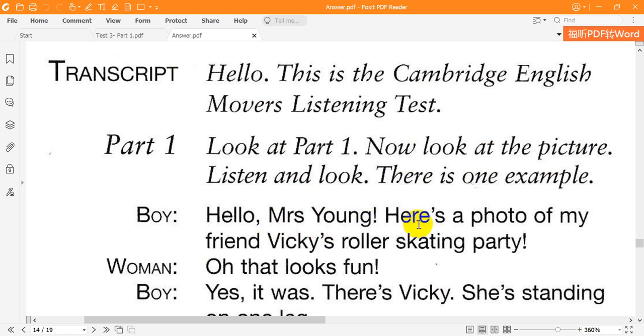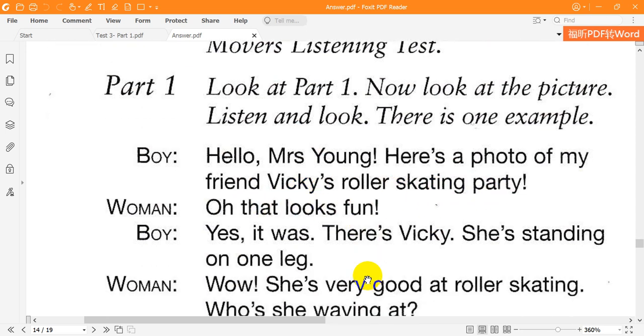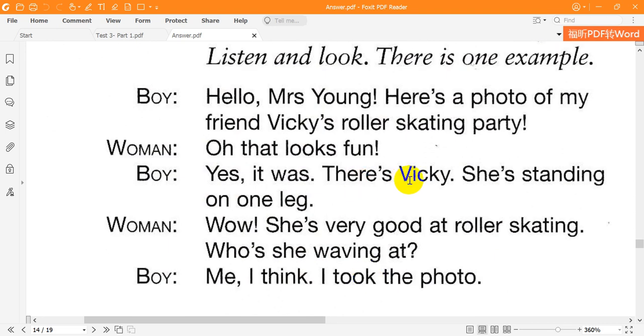Hello, Mrs Young. Here's a photo of my friend Vicky's roller skating party. Oh, that looks fun. Yes, it was. There's Vicky. She's standing on one leg. Whoa! She's very good at roller skating. Who's she waving at? Me, I think. I took the photo.